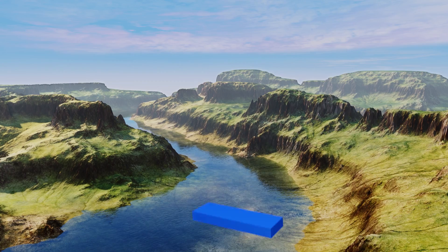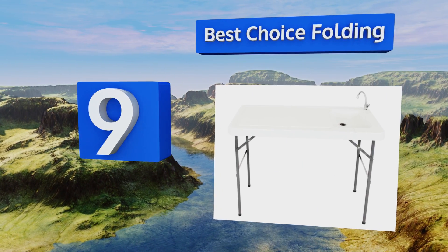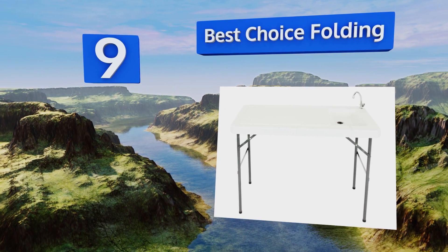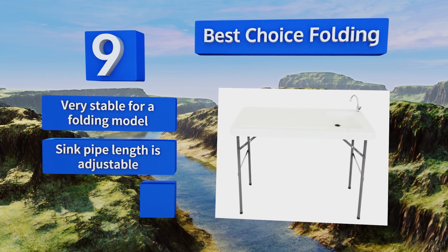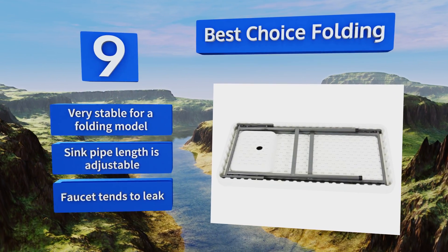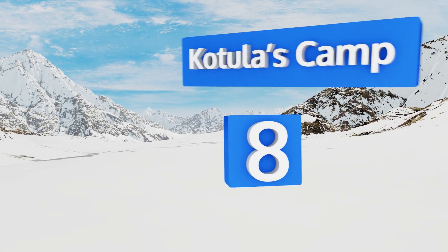Starting off our list at number nine, it's not the highest quality option, but the best choice folding works just fine as a cutting station for fishermen and hunters who need a portable model for a camping trip. Its surface measures 24 by 46 inches, offering enough room for plenty of fillets. It's very stable for a folding model and the sink pipe length is adjustable, but the faucet tends to leak.